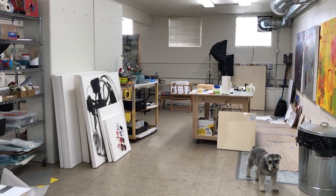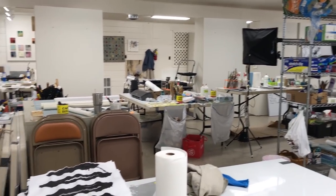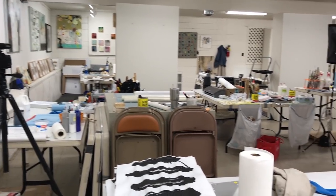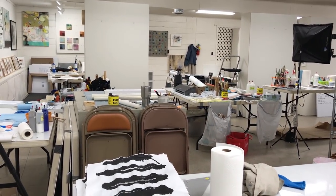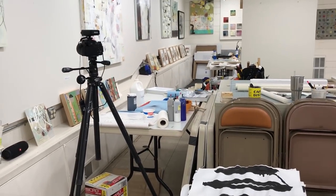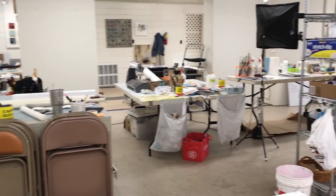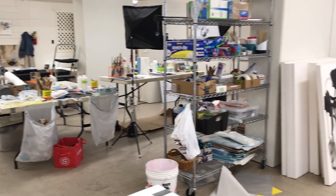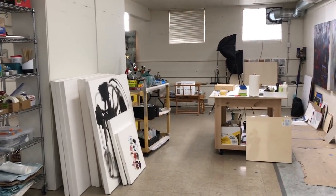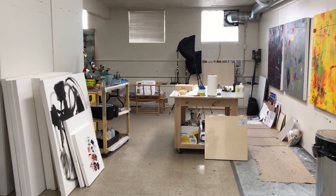I'm going to show you how I organize my studio because I work in four different mediums. I had a question from Tim, who is new to the course, and I wanted to give him an overview of how I organize my studio because he has the same issue that a lot of us have when we work in different mediums. My studio right now is a mess, but it's an organized mess — it's cluttered but I kind of know where to find things.